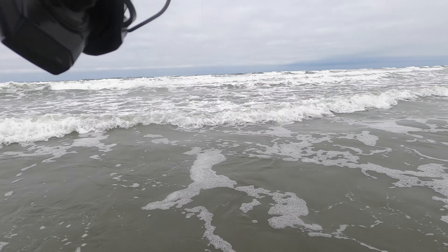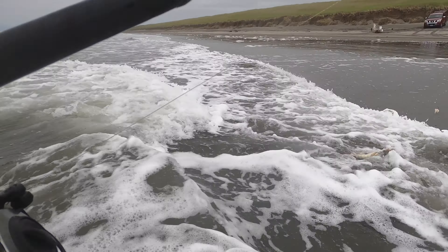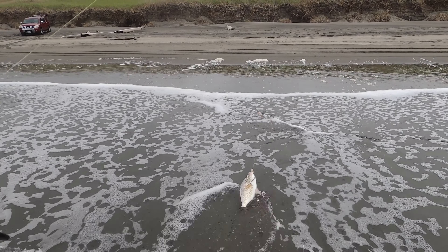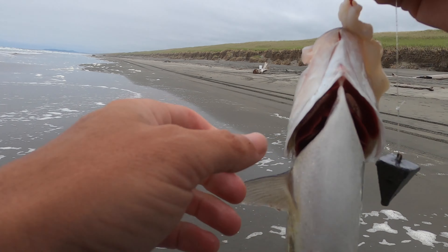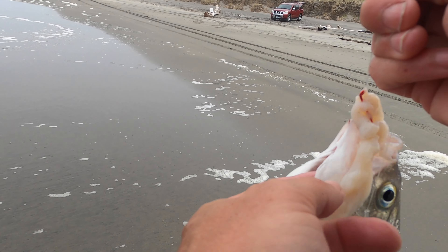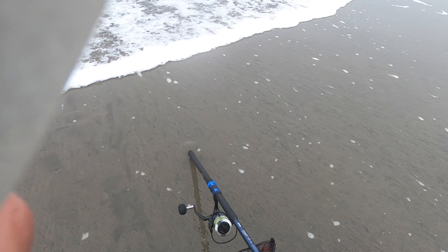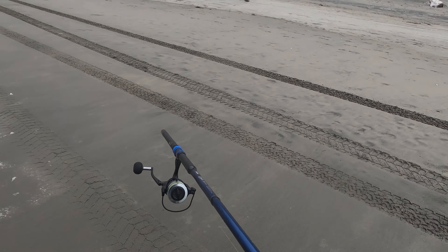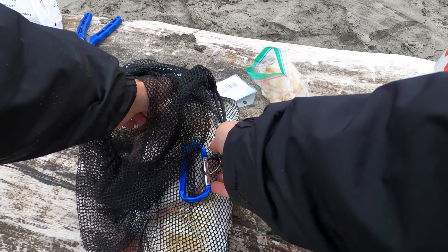Oh god, there we go! Right in between the waves. I have my drag really tightened — this one is almost spooling line. That is insane. Oh my god, that is another nice one! I swear, there are so many different baits out there. A lot of guys fish with shrimp — obviously we've got the razor clams and whatnot — but these clam necks have definitely produced some of the biggest fish for me. We're going to have to measure some of these guys. Get this guy in the bag for now. He's too close to the water — I'm not trying to lose my fish here.